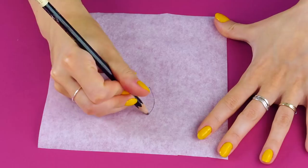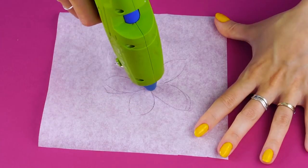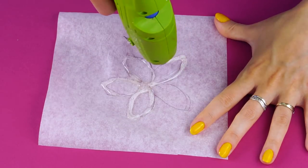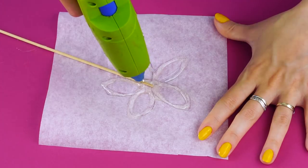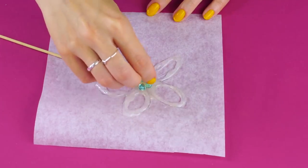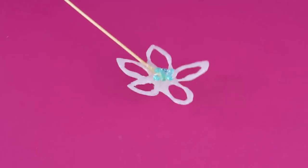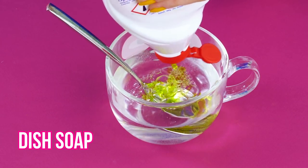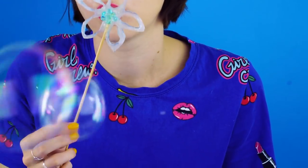Flower bubble blower. What's a summer without bubbles? Here's a way to make your own bubble wand. Grab a piece of baking parchment paper and draw a flower design on it. Trace your flower with a hot glue gun and add a kebab stick. Add some decorative beads to the center, then peel the glue off the paper. We are ready for the bubble solution — add a bit of dish soap to a cup of water and stir to combine. Dip in your bubble wand and enjoy the bubbles. Happy summer!